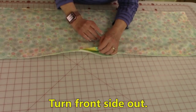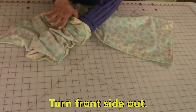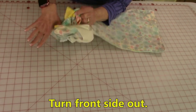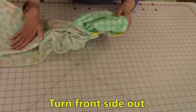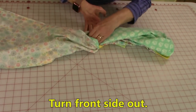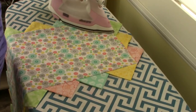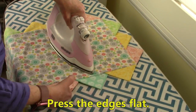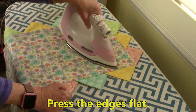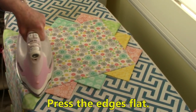Reach inside the opening and go down to one end and begin pulling it front side out. Then go down to the other end and do the same thing. Press your edges flat, and as you're pressing, just pull out on the prairie points a little bit so that you get a nice edge.